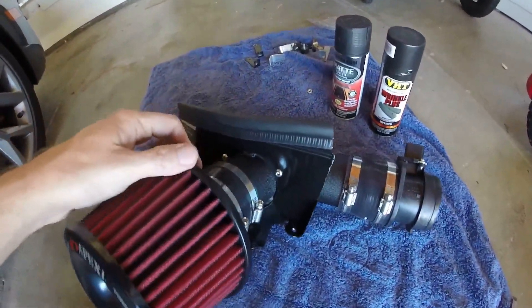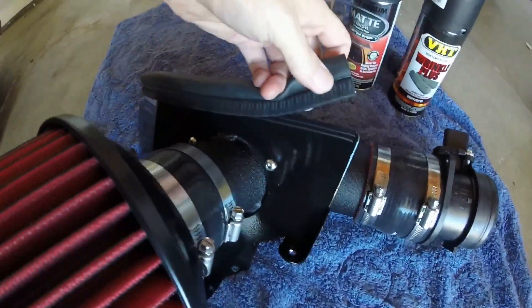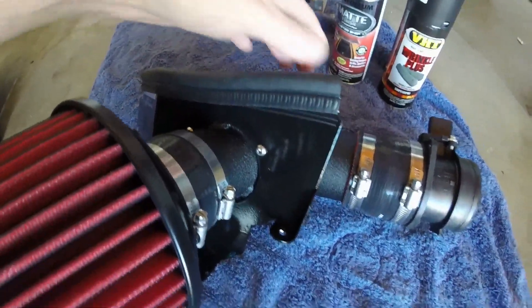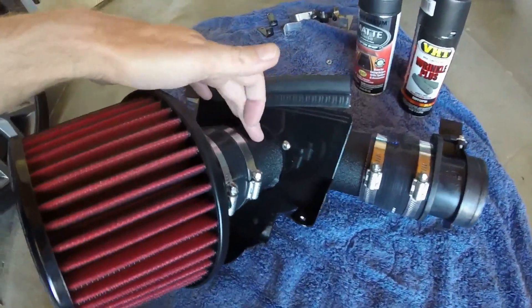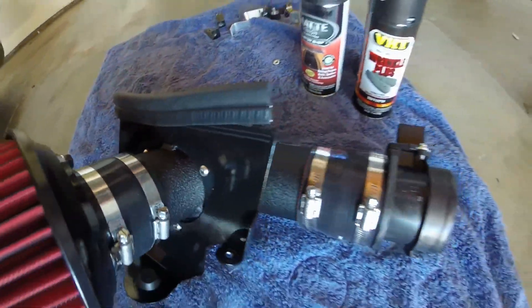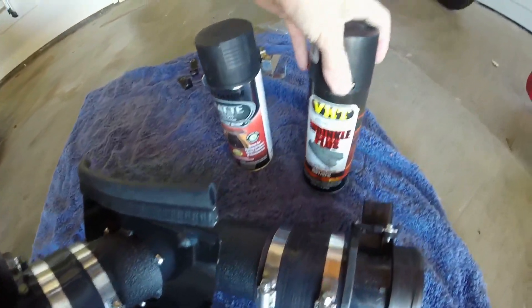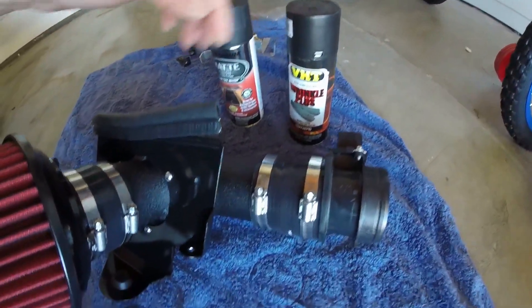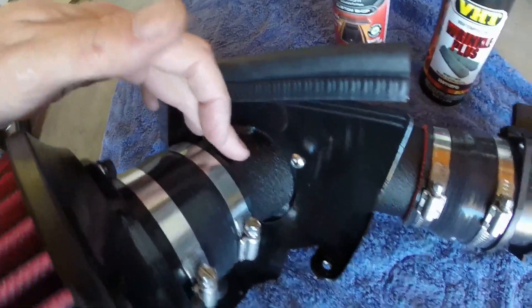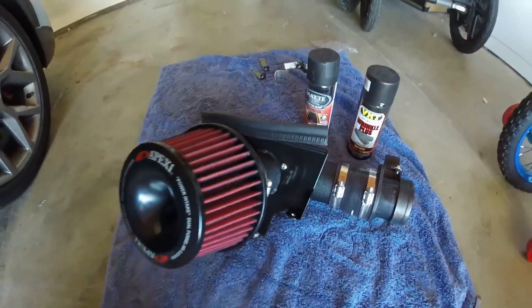I took out my Apexi P-Flow, as I call it. I never did show you this little heat shield I forgot to put on. I took it out and I'm gonna do a repaint on it to get it closer to this finish. At first I found a matte black and I wasn't so sure, then I found a shop that happened to have the wrinkle black. Every pic I've seen of this online finished looks so close to this — I think it's gonna be a really good match. So I'm gonna disassemble all this and get to painting.